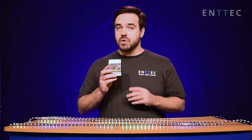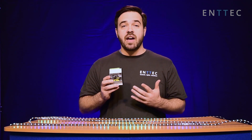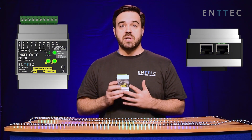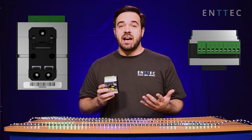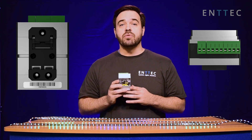Not only is the Octo great for professionals, it also brings pixel mapping into the hands of beginners and enthusiasts looking to get started on their first pixel projects. Easy, inexpensive, powerful — they say you can't have all three. Well, now you can, with the brand new Pixel Octo from Intech.